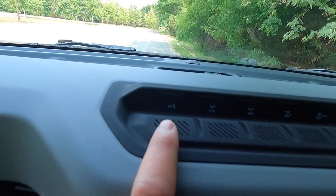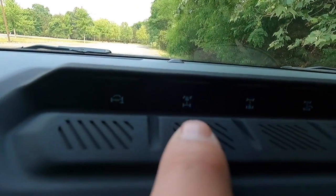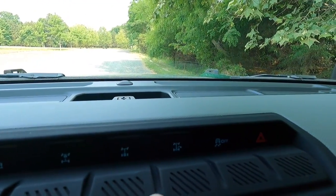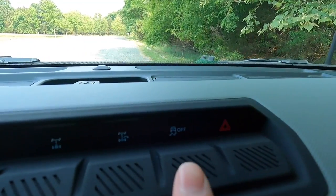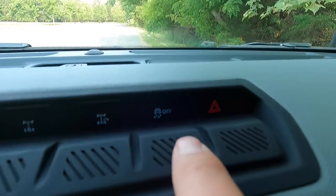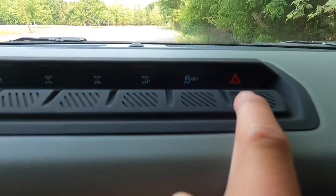This is your sway bar disconnect button. That is to lock your front axle. That is to lock your rear axle. This is your trail control button — basically you can turn this thing on a dime. And then you've got your traction control on or off button and your hazard button all the way to the right.